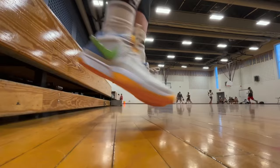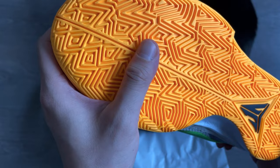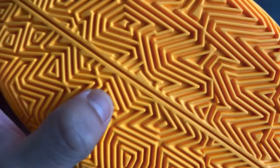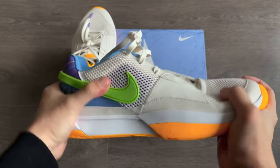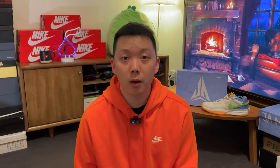Looking at the outsole, it's more of an irregular traction pattern with multi-directional lines — a Ja logo, simple but functional. The rubber does feel like it'll last pretty well if you're thinking about using these outdoors, but I've yet to play in these outside. Otherwise, the upper is fairly flexible, not too soft, and the weight is on the lighter side for sure. I have 390 grams for my size 10.5 pair — lighter than the KDs, Lukas, LeBrons, and PGs.